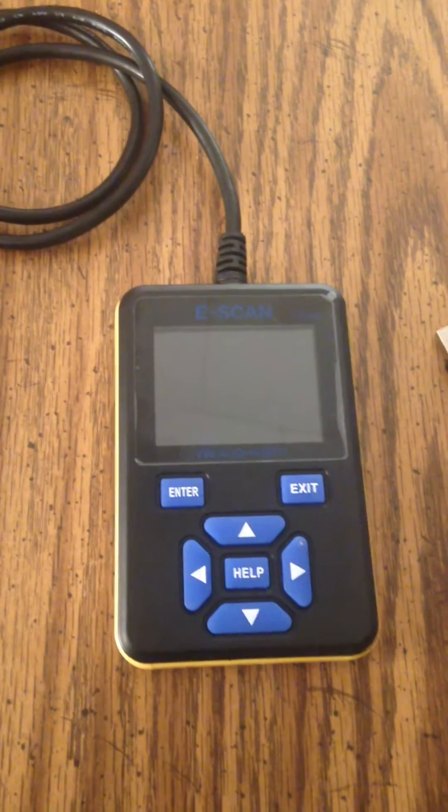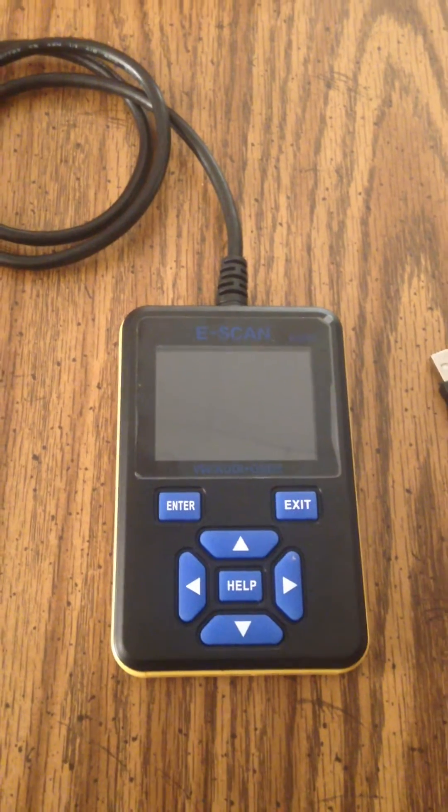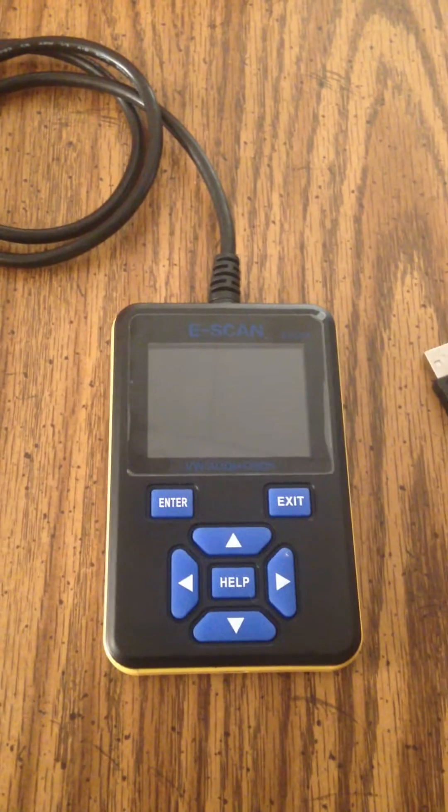I used the machine last night. It seems to work quite well. A little complicated at first, but I'm sure for any first timer it would be complicated.